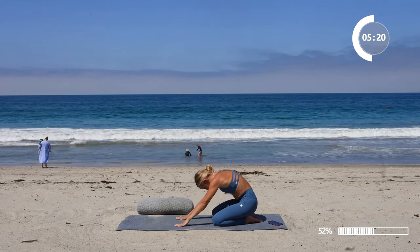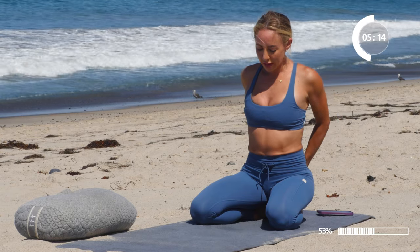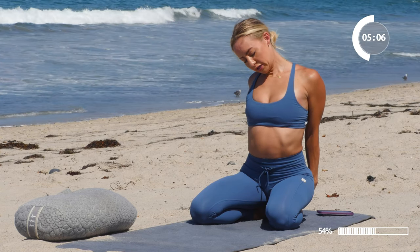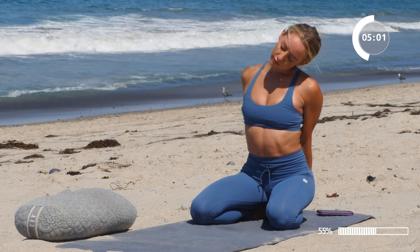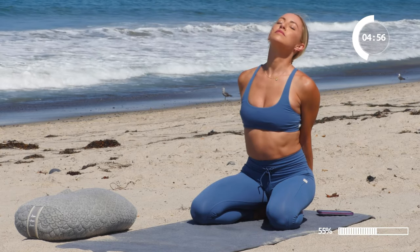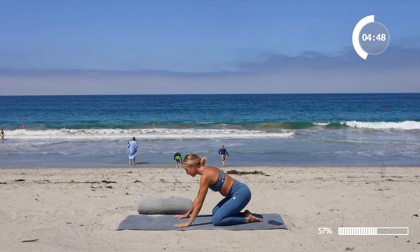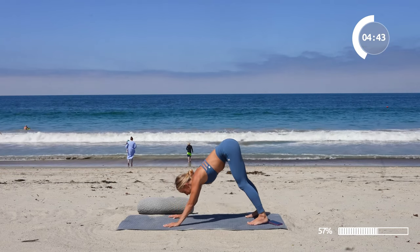Slowly roll on up, nice and slow. Let's go ahead and clasp those hands behind us one more time. Release the head up. And go ahead and take a few neck rolls right here, really just being tender with your body and taking care of yourself. Place those hands down, tuck the toes under, and let's come back into a nice easy downward dog.